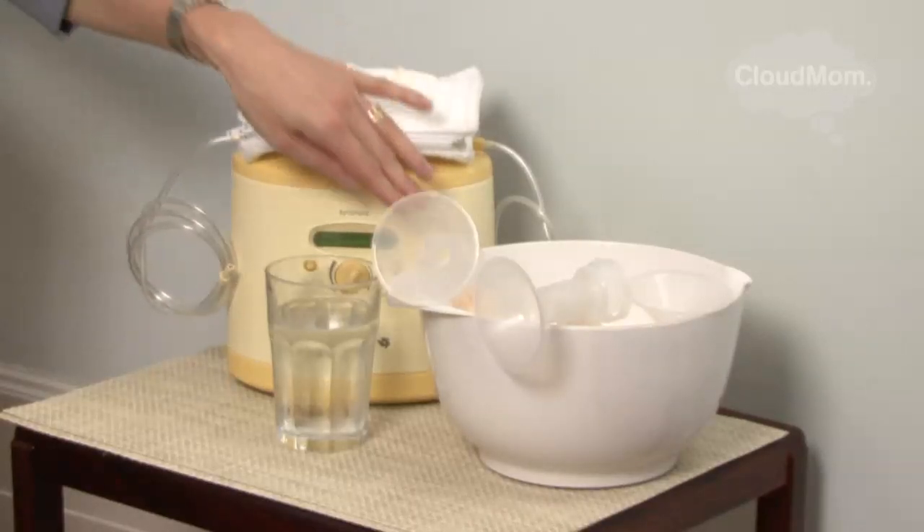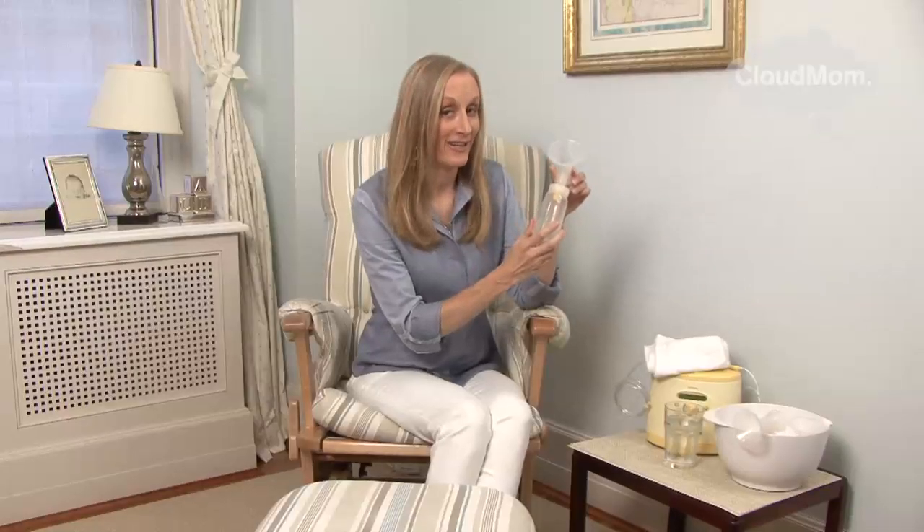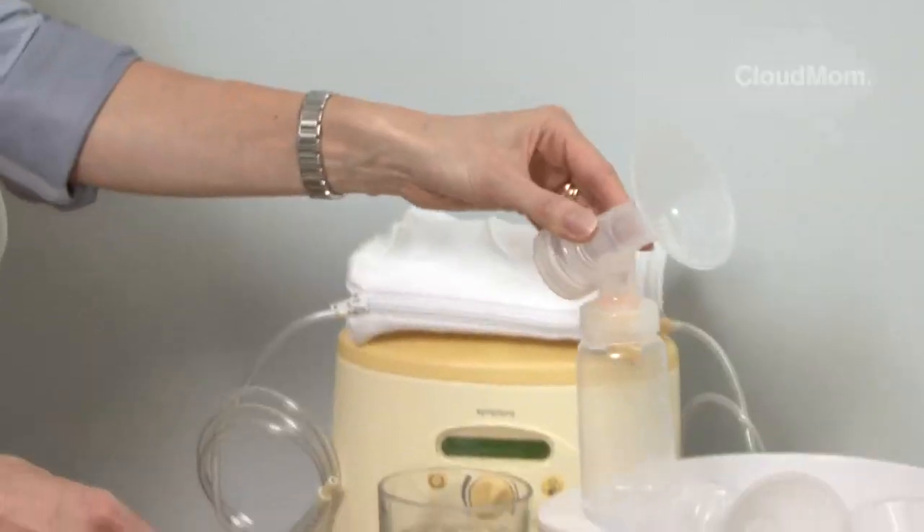Then I would get a round plastic bowl. In this bowl you can put, ready to go, your bottles onto which you've screwed the breast shields. So you leave these all ready to go and clean in your little bowl.